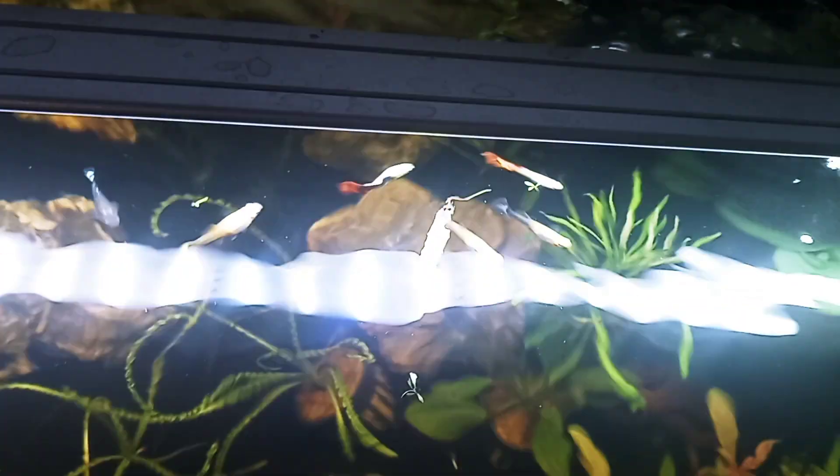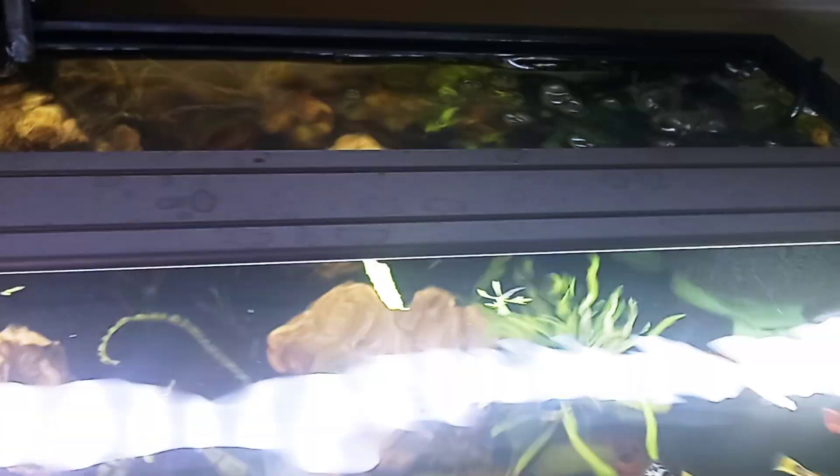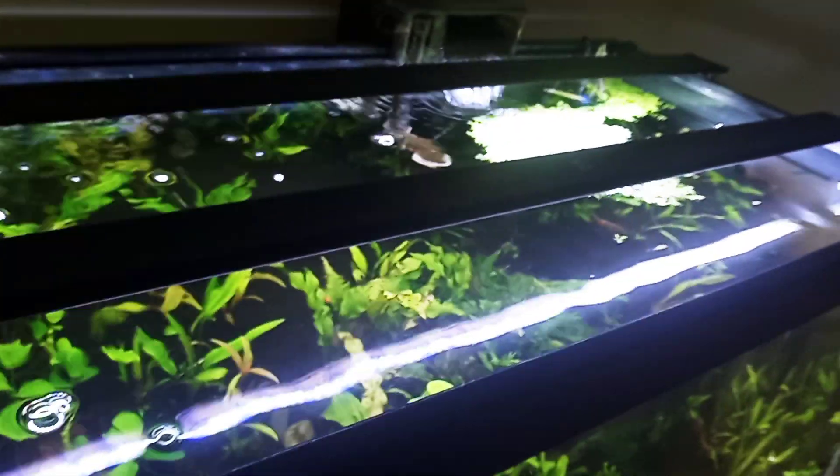This tank does not have a lid. Before moving, all my aquariums had lids, but since setting up this 40 gallon I've been able to get by without one. The biggest concern is my cats, but they haven't come up here. I have noticed more evaporation without a lid keeping the humidity in. I haven't noticed any fish jumping out, though I know some fish I keep might — so that is a risk.